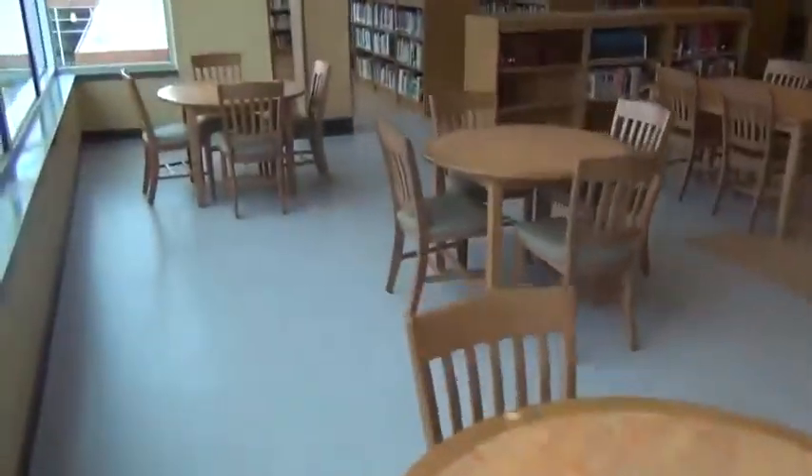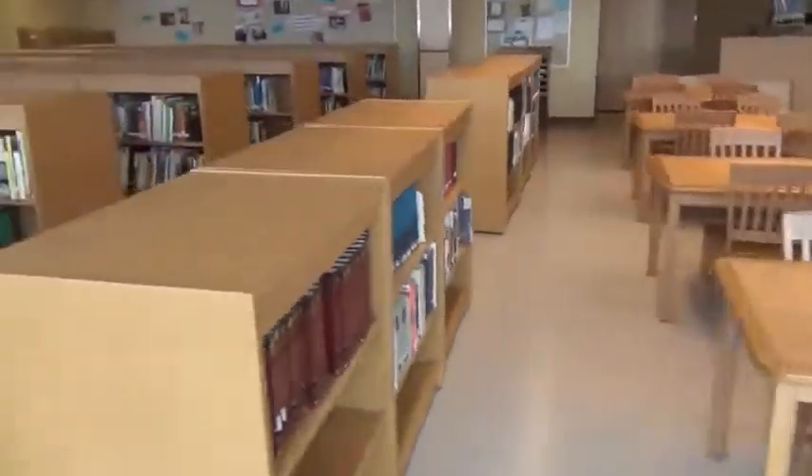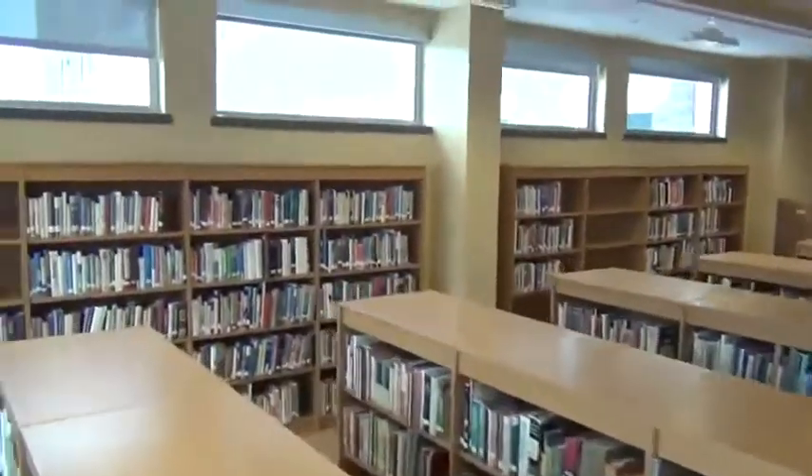Originally they wanted to do a traditional wood library. After touring the school, I noticed that most of the millwork and casework was plastic laminate, so that gave me an idea — let's look at some plastic laminate shelving.